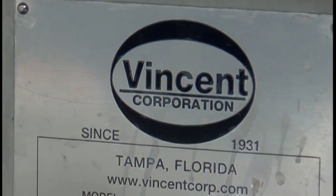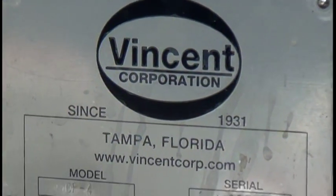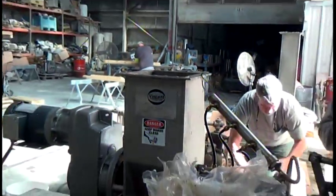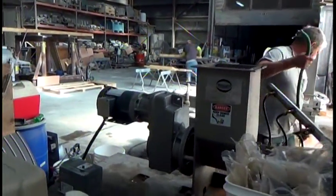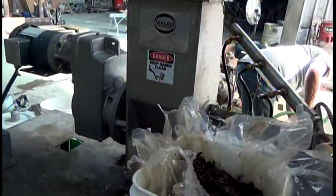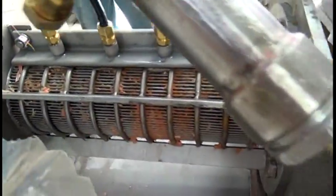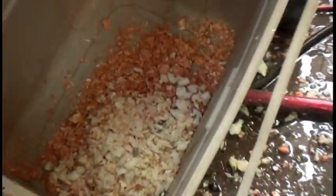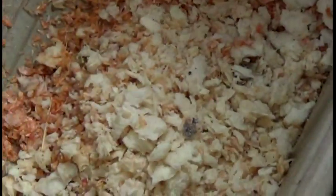This is the 27th of January 2015, Fort Vincent Corporation in Tampa, Florida. This is the inlet screw press. Here's the motor and gear box. Inside the press you can see the screw turning. Here's the screen with residue of shrimp on it from the last test — some of the shrimp shells and the material we used to clean out the press.